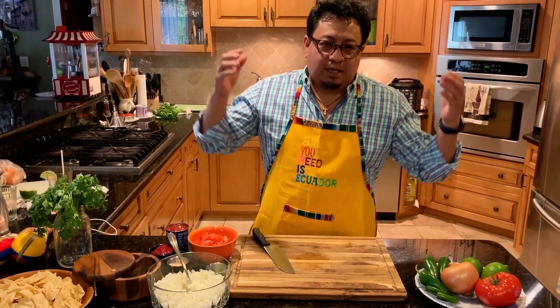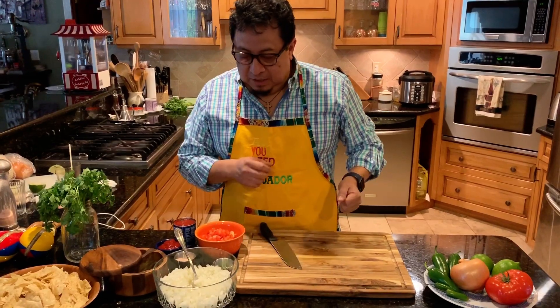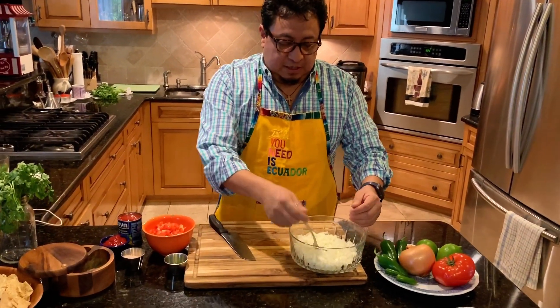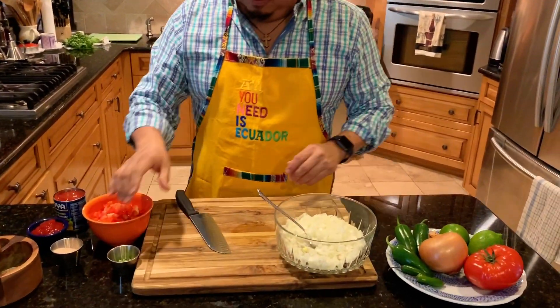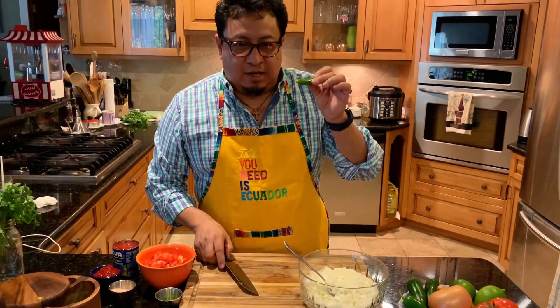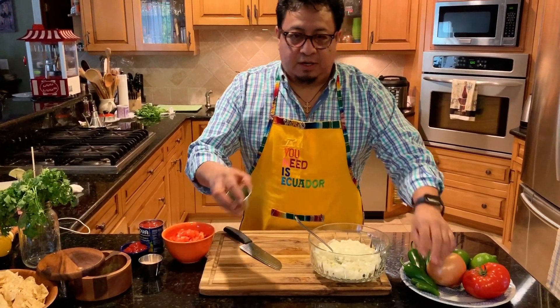We've got the onions. It's very simple — you cut the jalapeño or the serrano into little slices. When you do it, it's going to come out just like this, diced up really fine.